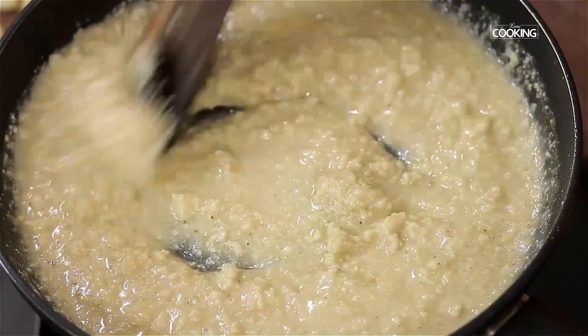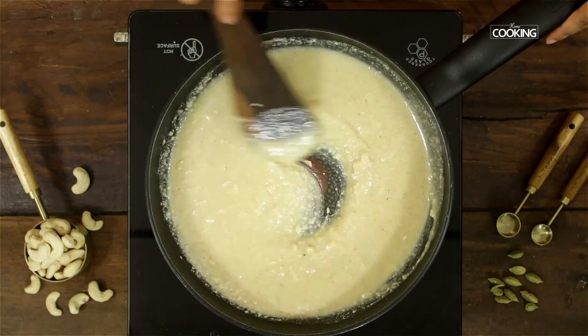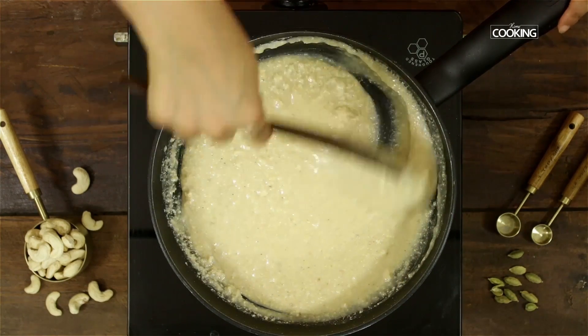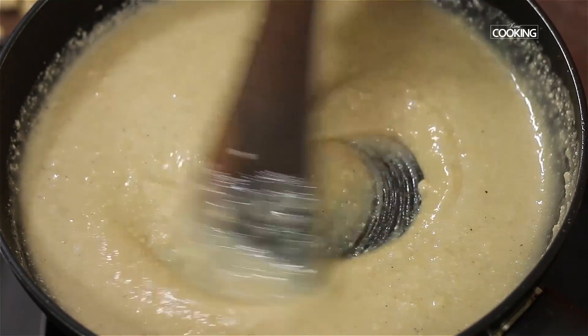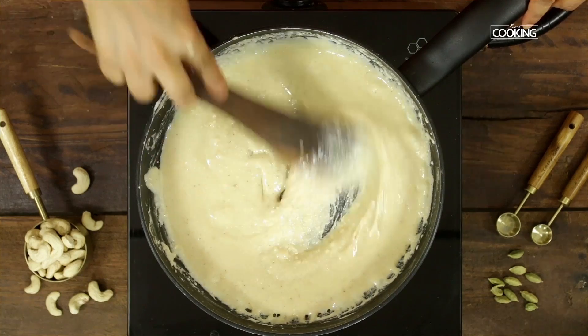Make sure everything is completely dissolved and well combined. A couple of things to keep in mind: keep the flame on low throughout the process, and you have to keep stirring and mixing the cashew paste continuously so that the mixture doesn't stick to the bottom of the pan or brown. It has to be done slowly.